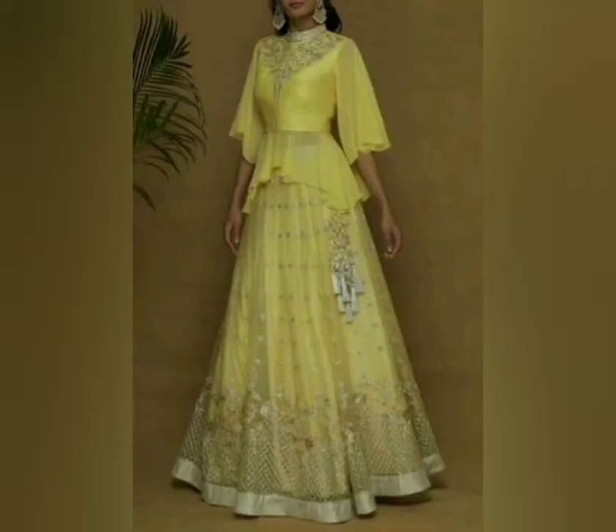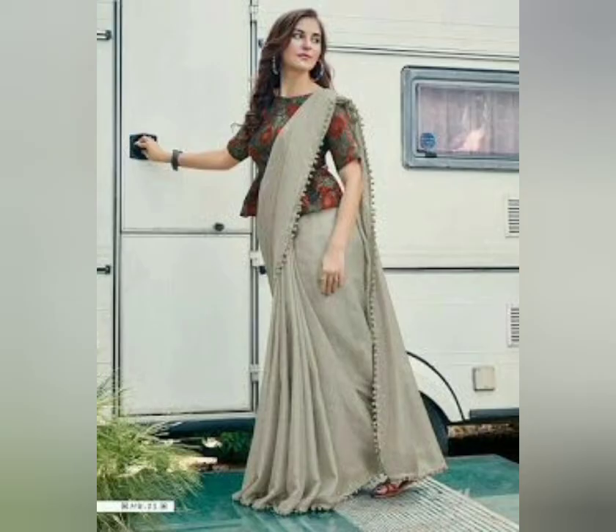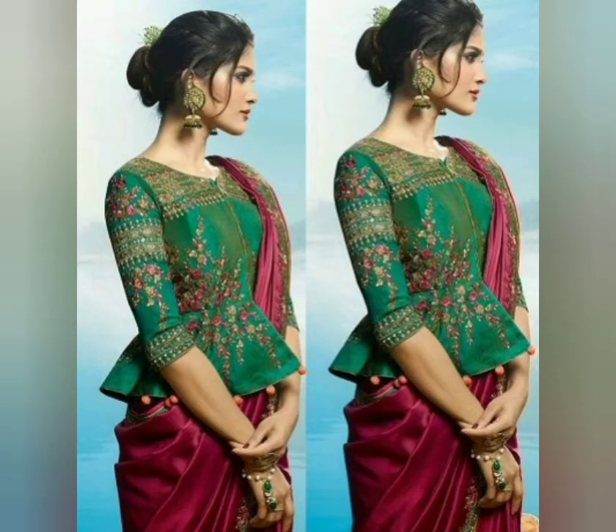It has flowy fabric, it will look slim. You can use it in contrast or in plain sari — printed also looks good.